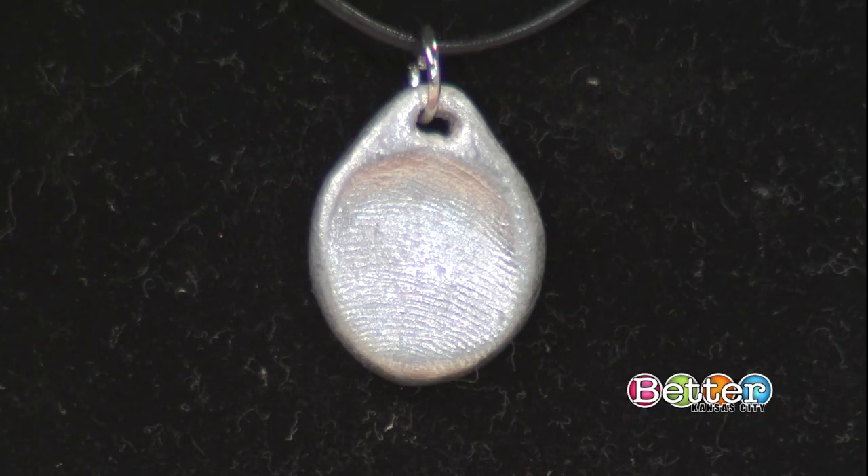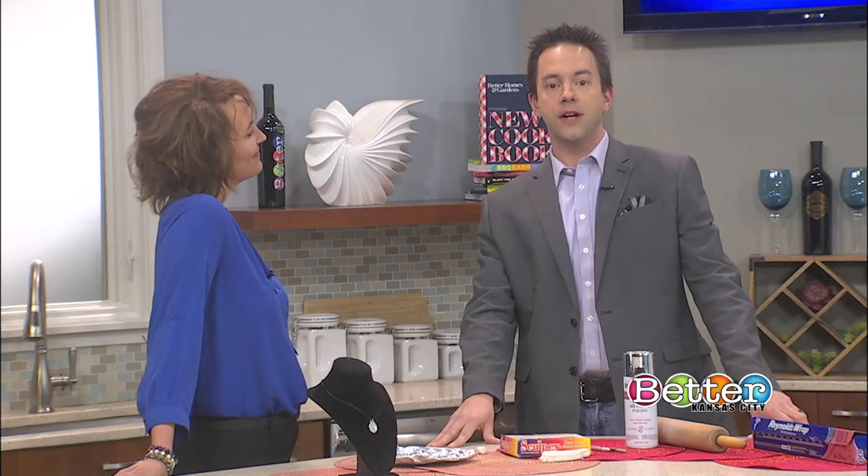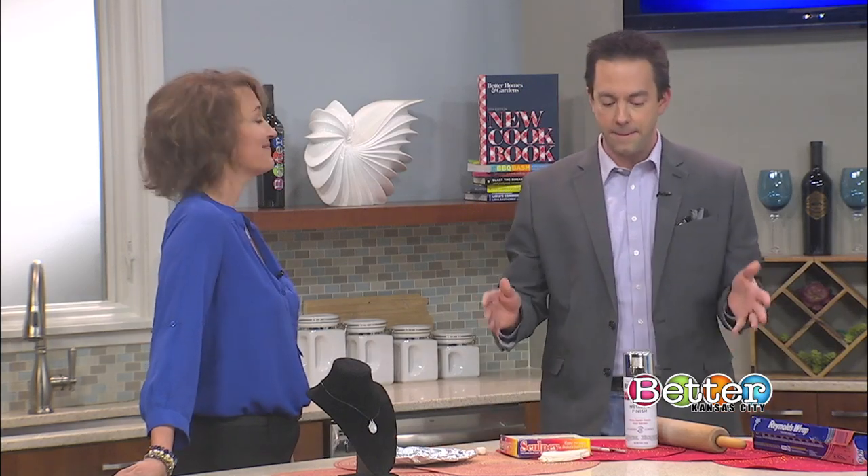We are creating a precious keepsake as well as a one-of-a-kind piece of jewelry — custom thumbprint pendants. How could you not love this idea? We're going to learn more about it today. Tricia Sass with Parkville Artists and Studio joins us now to show us how to make our own.